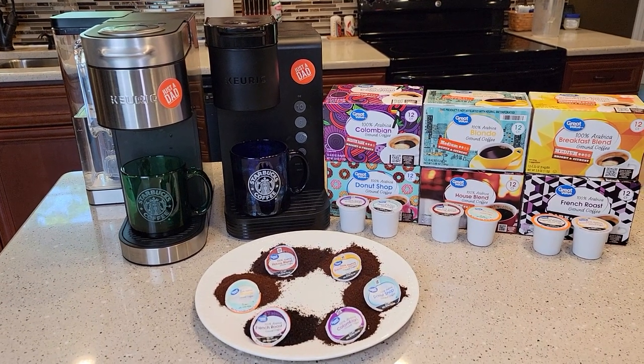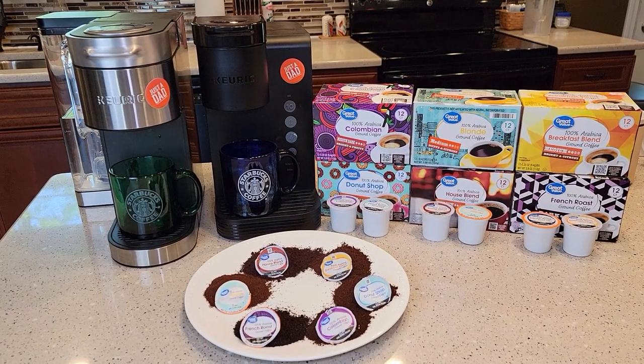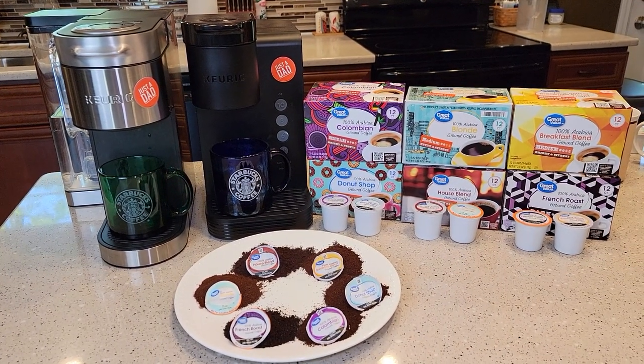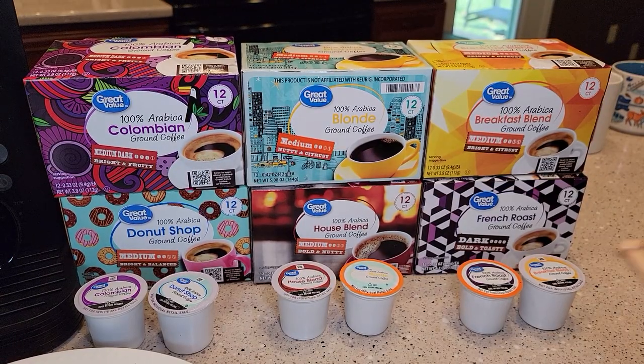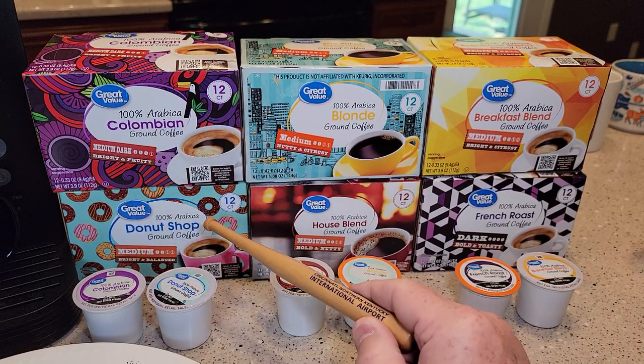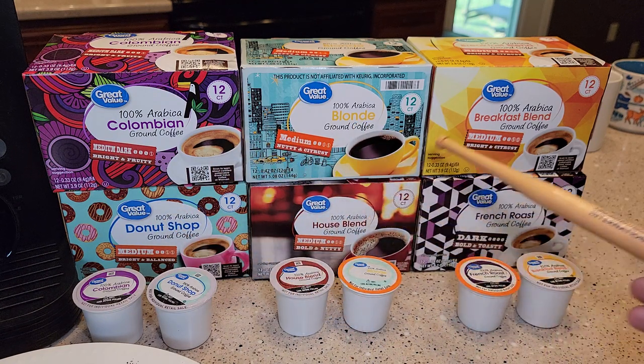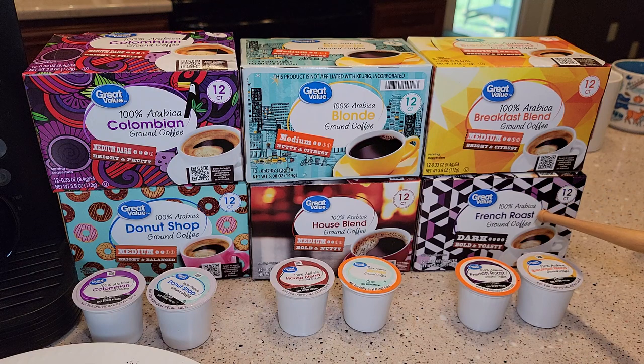They sell six different coffees — these are kind of your basic coffees. So let's start off with Colombian. You've got Donut Shop, Blonde, House Blend, Breakfast Blend, and French Roast.